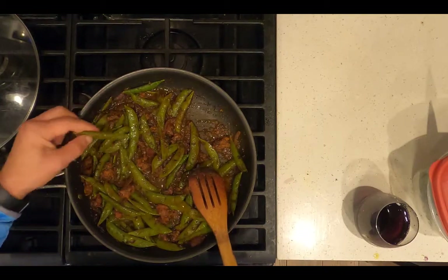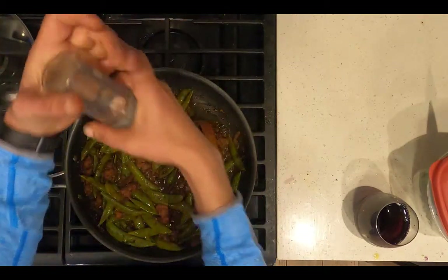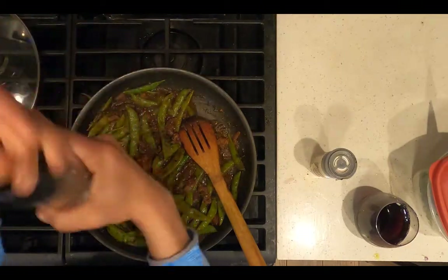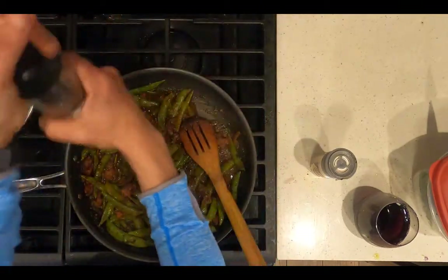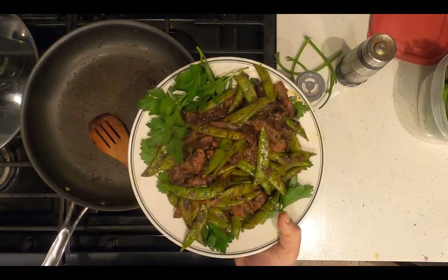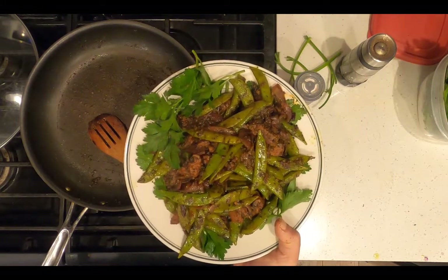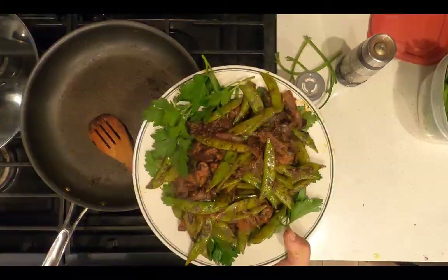Add salt and pepper to taste. Transfer to a plate, garnish with parsley, and serve. Voilà, dinner is served — Indian curry with sugar snap peas and meatless meat patties.